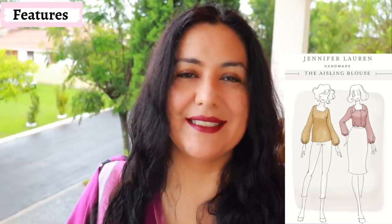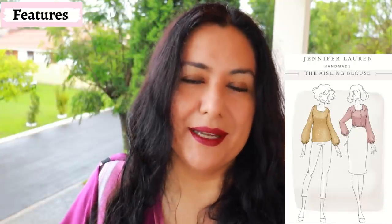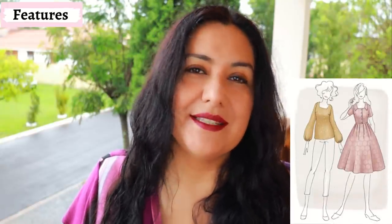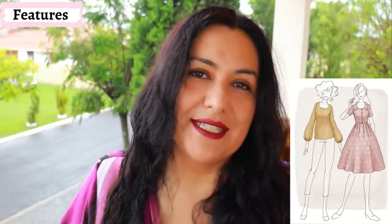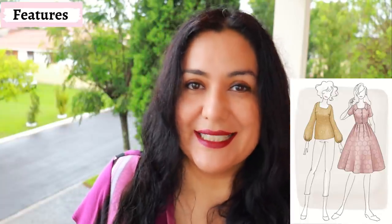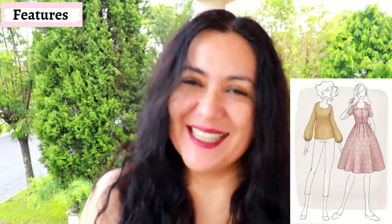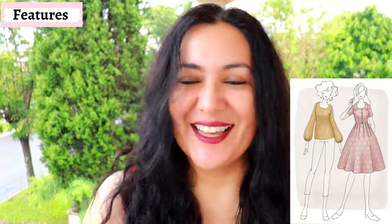The Aisling Blouse has a sister pattern — they actually sell them in a bundle if you want to get both for a bit less — and it's the Asteria Dress. What is the same is basically the neckline options, the collar, and the facing. What is different is that the dress has a fitted bodice and a skirt with box pleats. But if you make the blouse and you like the style of the neckline and get the technique down, it would be really easy to go ahead and make the dress. I hope I can get around to sewing that pattern also, because it's one I purchased on Black Friday too.